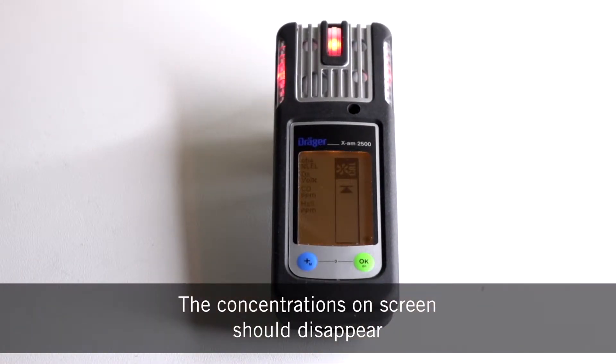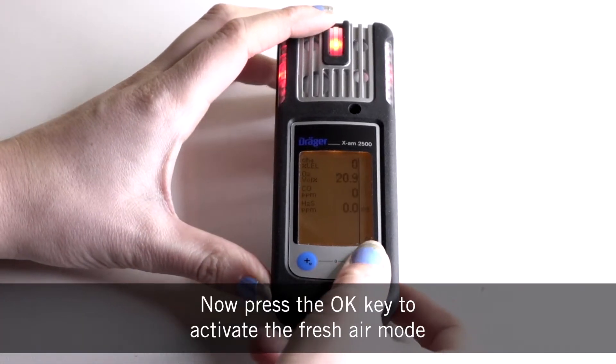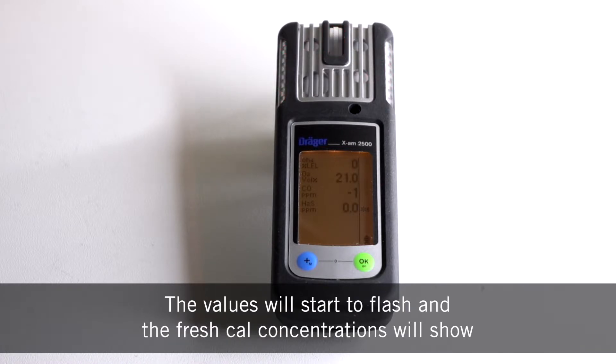The concentrations on screen should disappear and the cal symbol should appear. Now press the OK key to activate the fresh cal mode. The values will start to flash and the fresh cal concentrations will show.